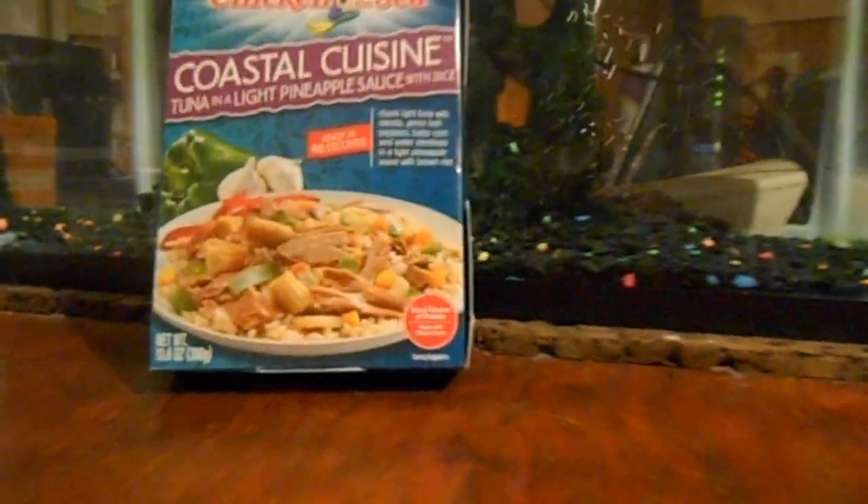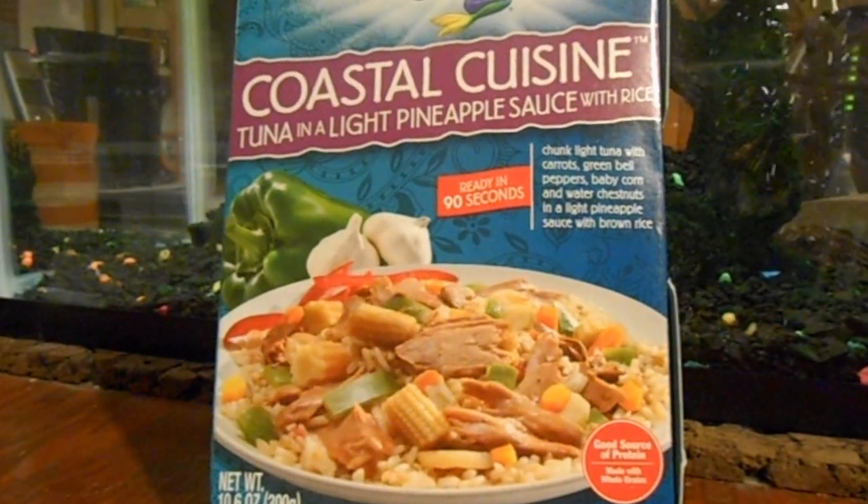Today on the menu is Coastal Cuisine, tuna in a light pineapple sauce. And I know there's one very happy fish to know that it's in a package. And now we will start. Here we go.